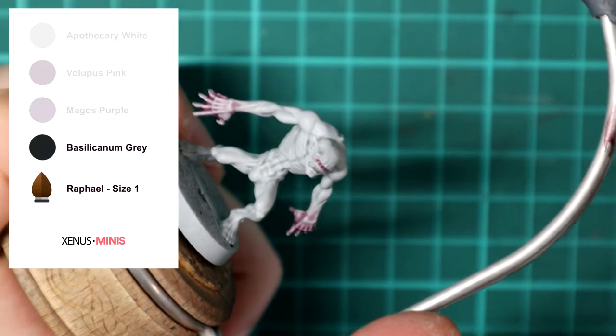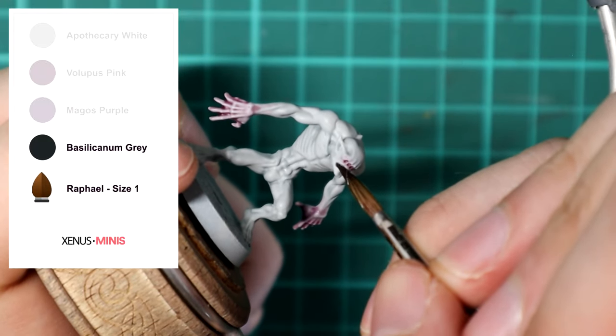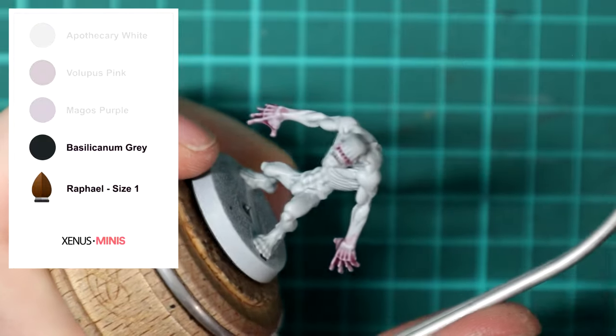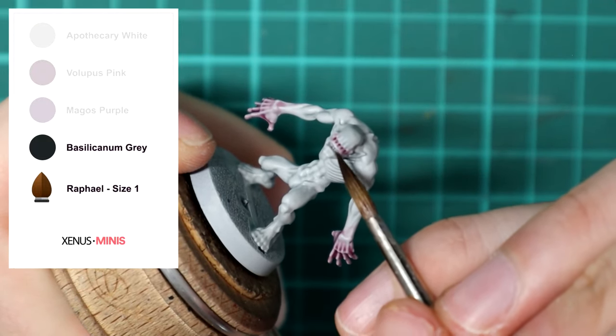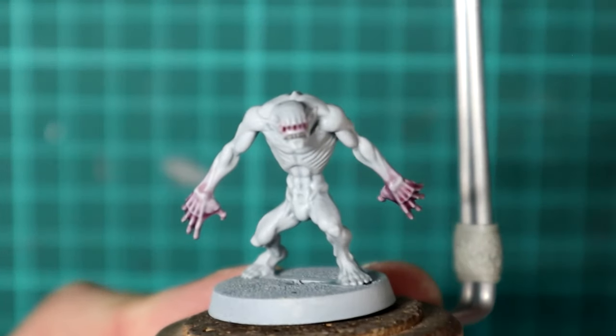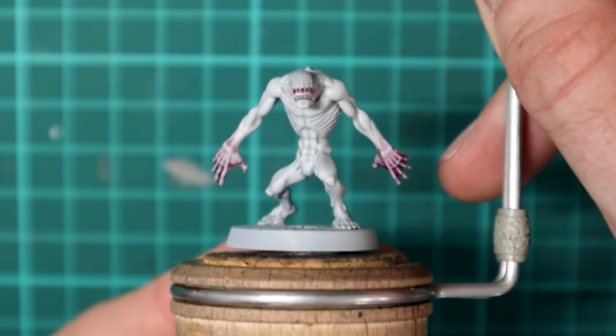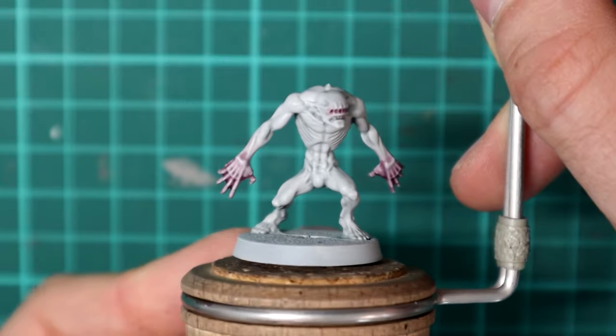And finally, carefully paint Basilicanum Grey onto the teeth. Once the paint has dried you are all done and ready to base the model in the theme of your choice.